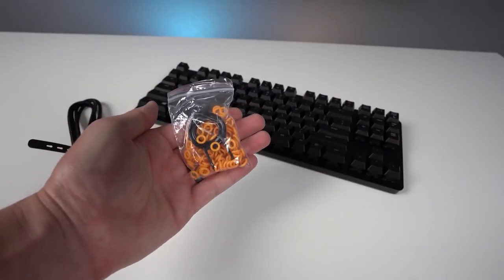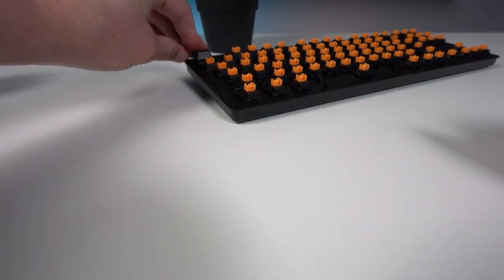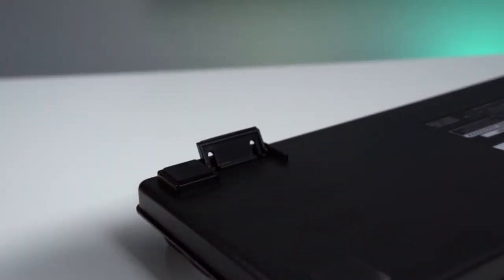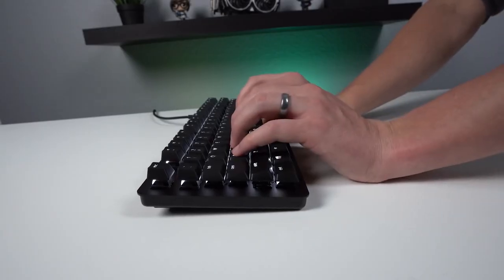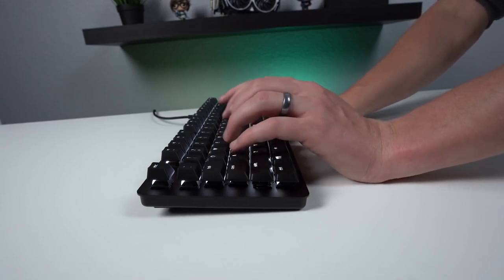It has O-Ring sound dampeners that further reduce key noise, travel distance, and typing fatigue. It also features fully programmable macro support, as well as individually backlit keys that allow for all keys and keypress combinations to be remapped to execute complex commands.